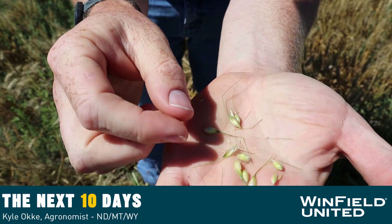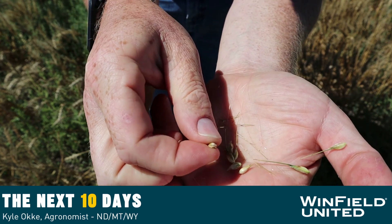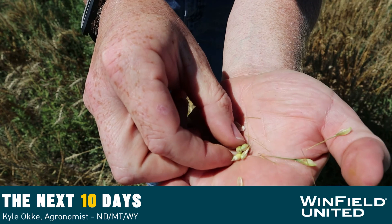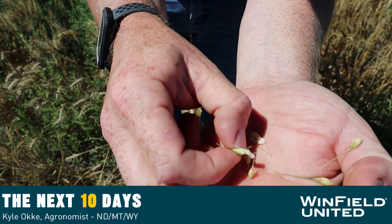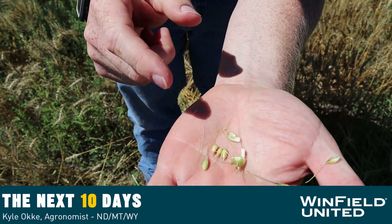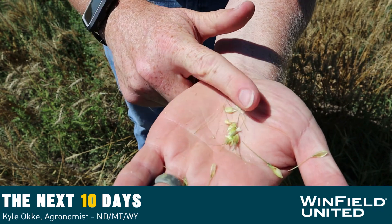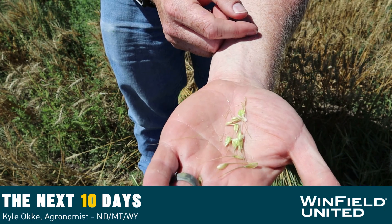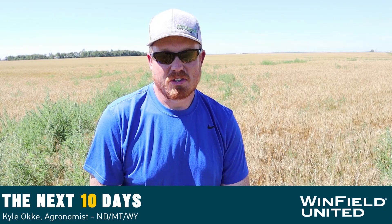Compare that to something that's too green — shell out some kernels and they're green, and if you start pinching them you can actually pop them open and there's some liquid, although it's mostly starchy. This is definitely too early to be spraying pre-harvest glyphosate — it would affect germination and could affect test weight. Hopefully with these tips this will lead into a safe harvest.